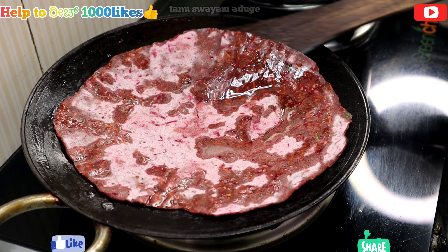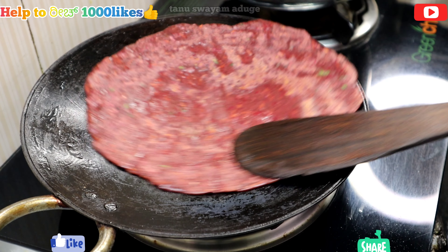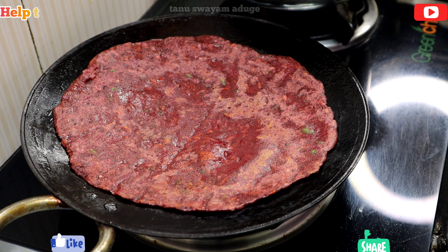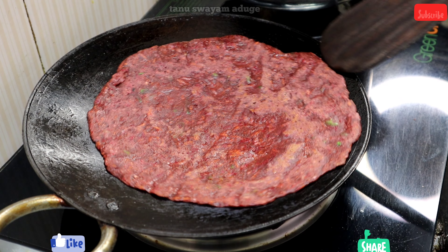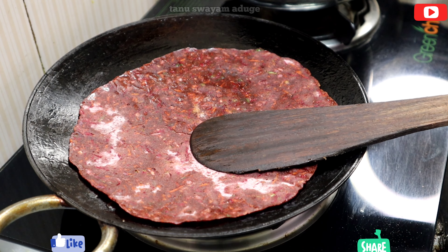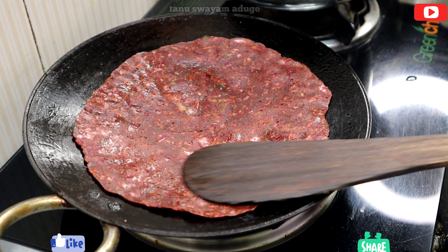I cut the butter pepper. It is hot sauce. I cut the butter pepper. I cut it into a plastic cover. It is hot sauce.